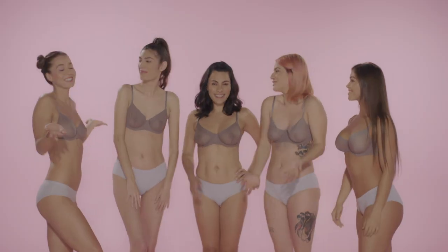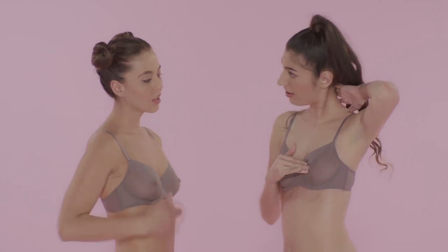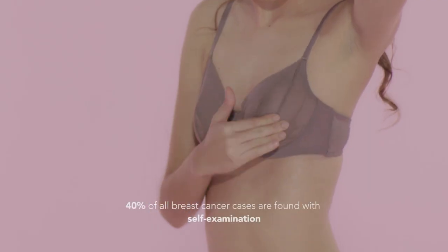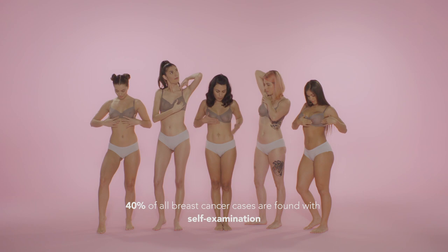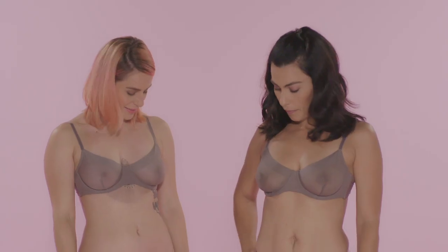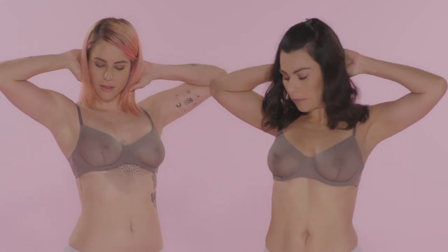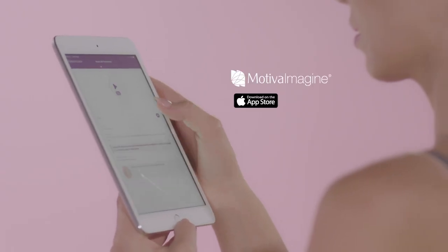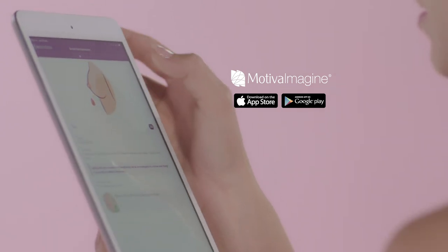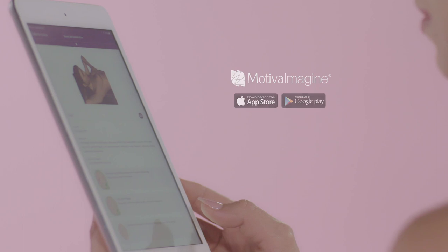Easy, right? While a self-exam isn't a substitute for an exam by a doctor, 40% of all breast cancer cases are found with self-examination. Remember to partner your breast self-exam with regular visits to your doctor. Download the Motiva Imagine app to get the Breast Health Coach at the tap of your screen for reminders and guidance for monthly self-exams.